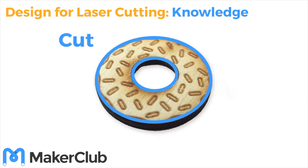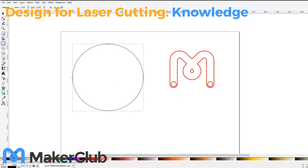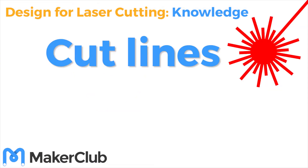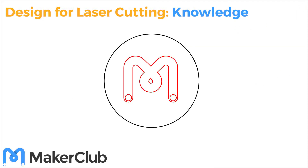Did you get it right? When you're designing for laser cutting, there are a couple of rules you need to follow so the laser cutter knows which parts it needs to cut and which parts it needs to engrave. Any lines on your design which you want to be cut out must be drawn in red, and any parts of your design that you want to be engraved must be drawn in black.